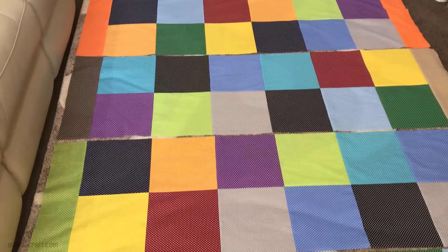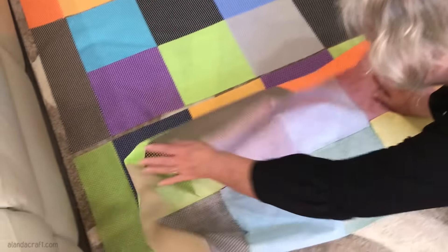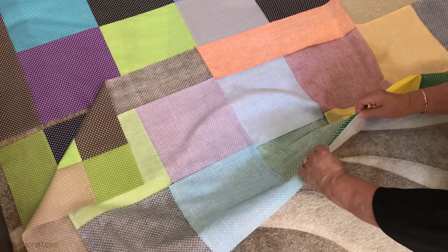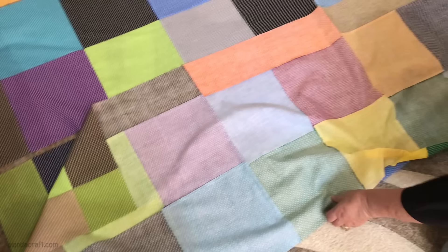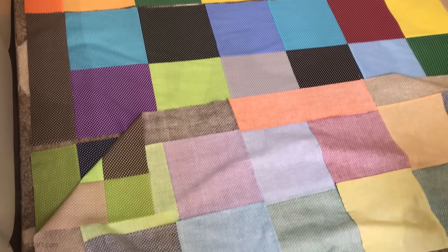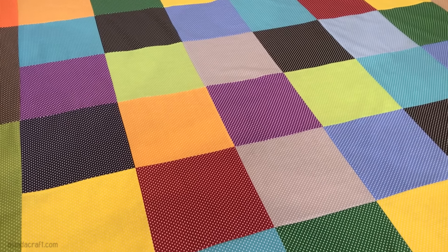All the pieces are sewn into rows and now we're going to sew the rows together. Take one row, lay it over the next one. Take your time here — match up your seams so they look nice and crisp. Nest the seams in, get them nice and neat, then pin along there. When it's all matched up, sew along with a quarter-inch seam. Then do the next row and the next row and then we're finished.